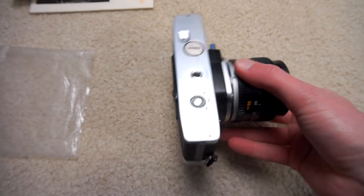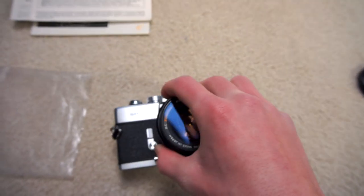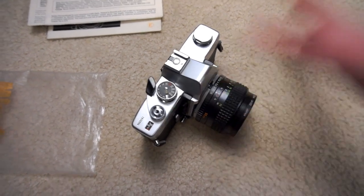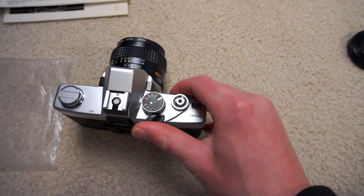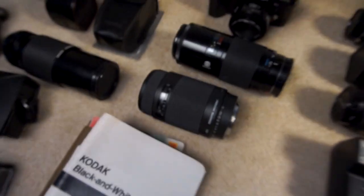Camera works absolutely fine. I still actually have the original mercury battery in this and it still works perfectly fine, so I've not had to look into buying zinc air batteries or whatever. This camera is way fun to shoot with — that mechanical shutter sound is awesome. I love this camera absolutely to bits.